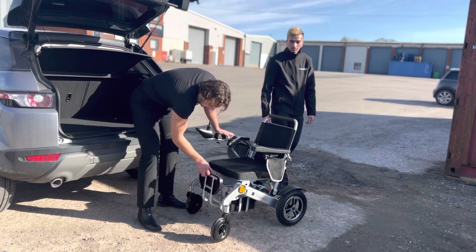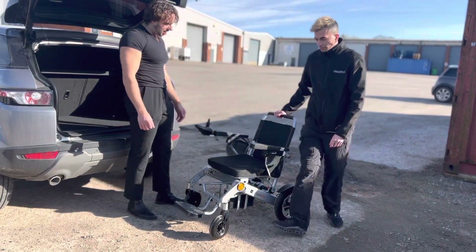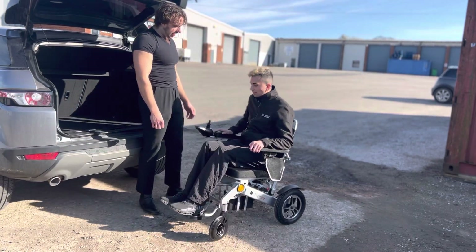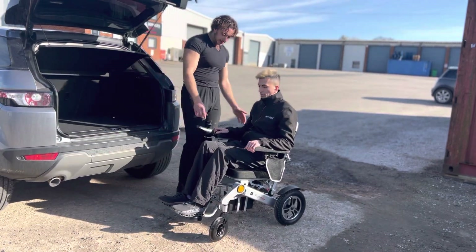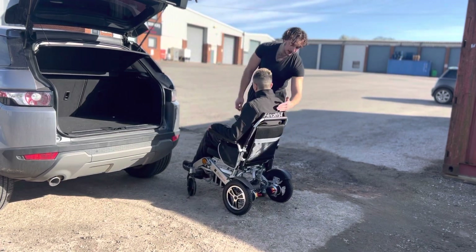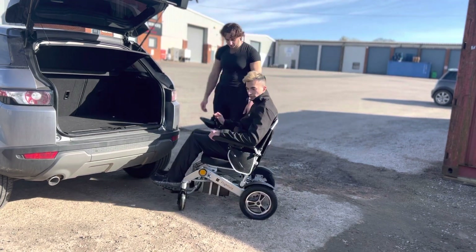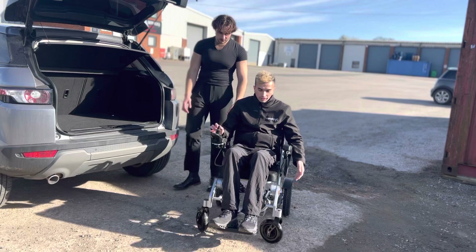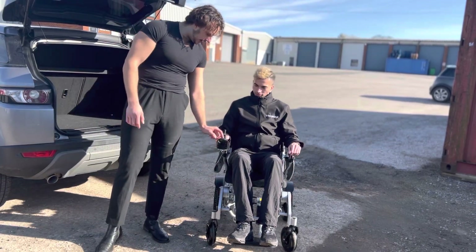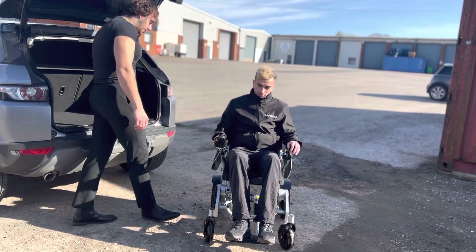The foot rests fold up and down for transportation. Josh is 5'11" — Josh, sit in the chair. How are we looking? There you go. How's it feel? As you can see, spin it around so they can see how much back room he has. It's pretty much up to his neck. Are you comfy in the chair? Very comfortable, extremely comfortable. This is hard ground but moving around absolutely perfectly. You've got a nice horn here if anybody's in your way.